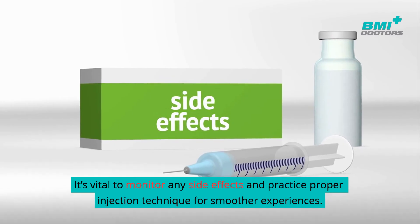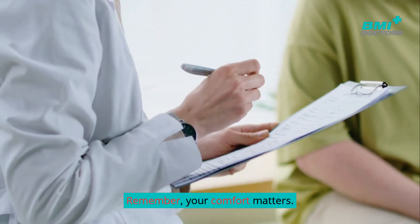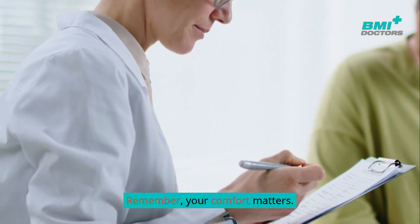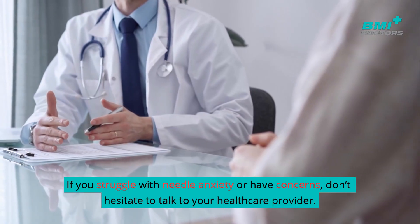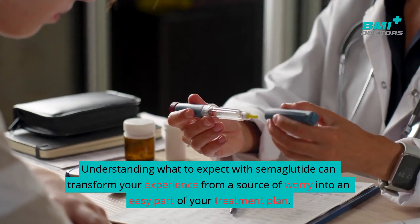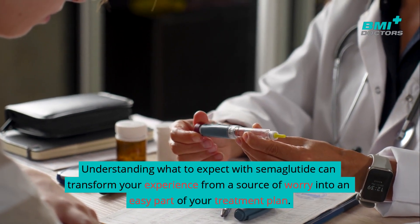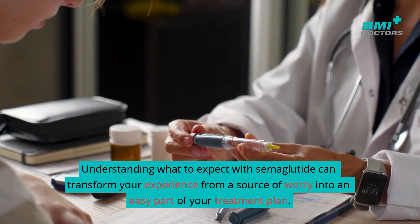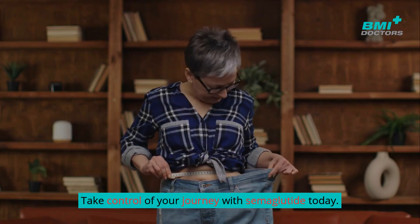It's vital to monitor any side effects and practice proper injection technique for smoother experiences. Remember, your comfort matters. If you struggle with needle anxiety or have concerns, don't hesitate to talk to your healthcare provider. Understanding what to expect with semaglutide can transform your experience from a source of worry into an easy part of your treatment plan. Take control of your journey with semaglutide today.